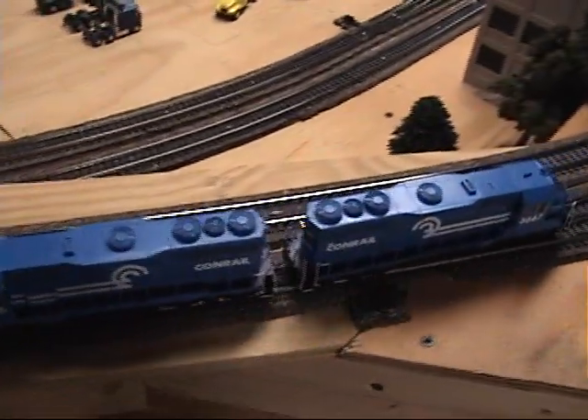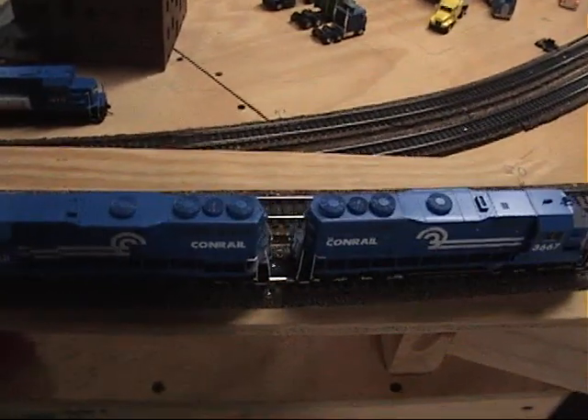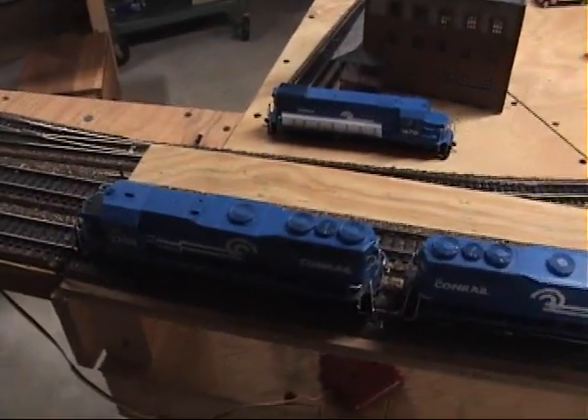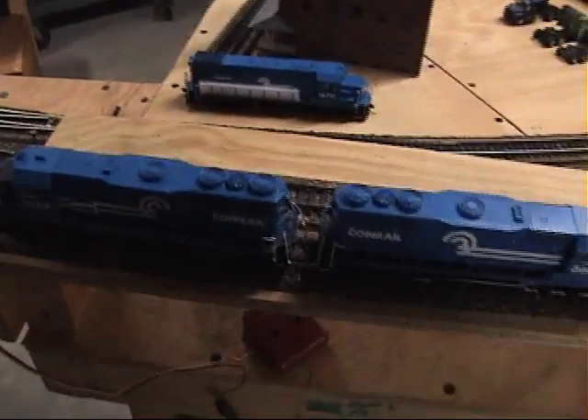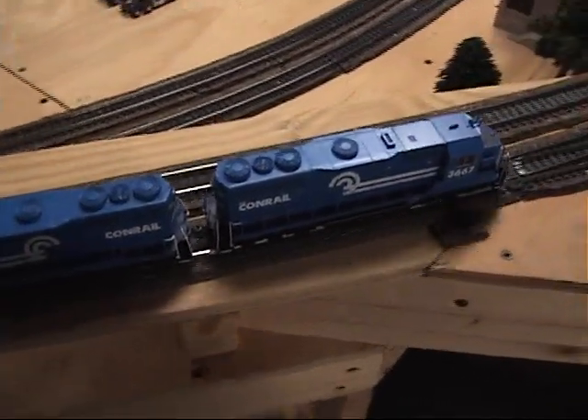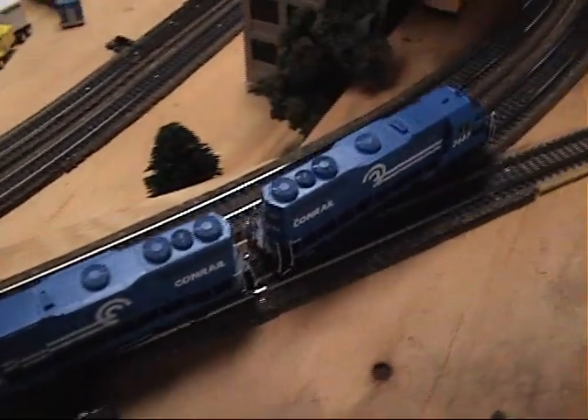It kind of aggravates me a little bit that I have to spend hours — yep, something squeaking — that I have to spend hours fixing these for the price that you pay for them. You never have any problems with Atlas. I don't know why Athearn can't get it together.